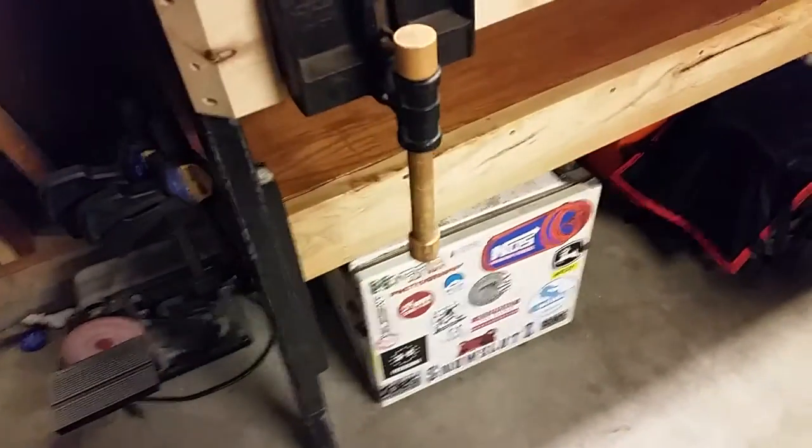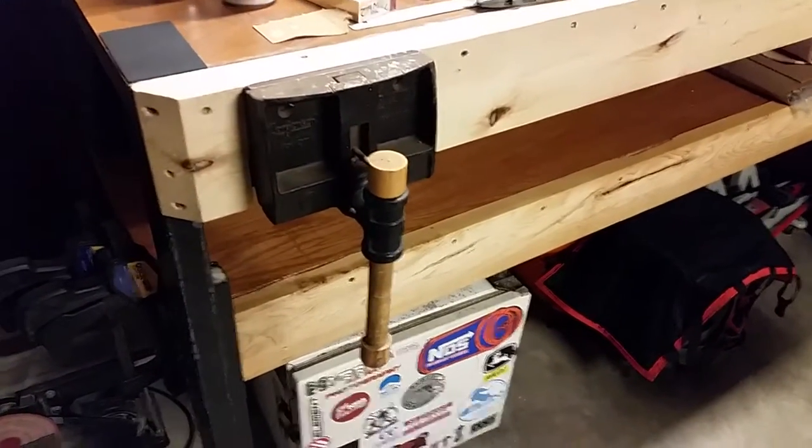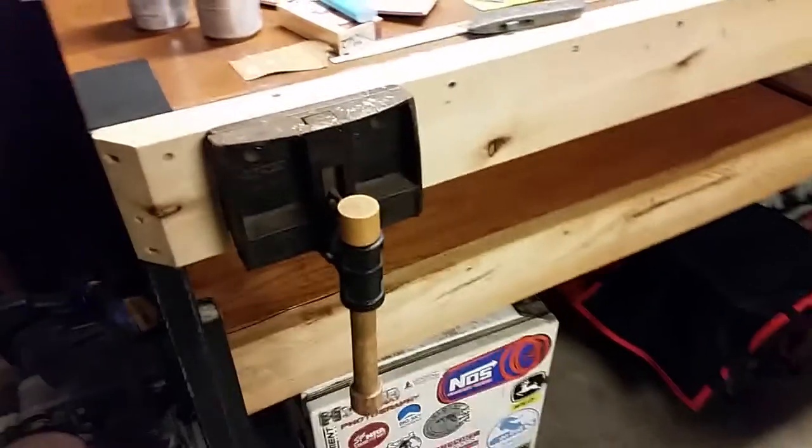The bench vise has been a really really awesome tool. I can't tell you how many things and how many projects I've used it on. Get a bench vise — very helpful.